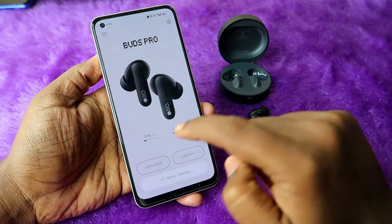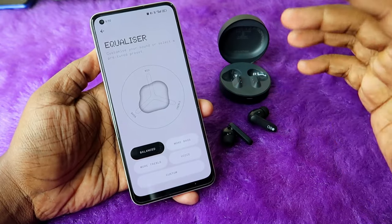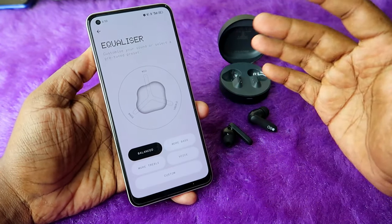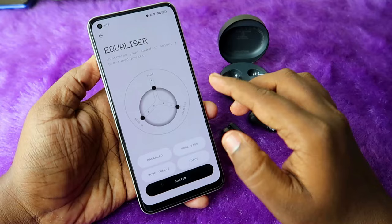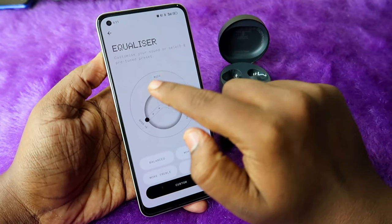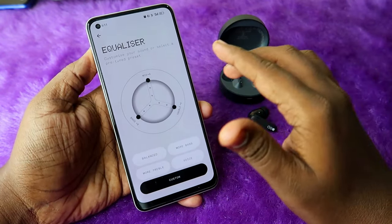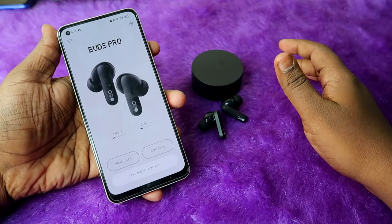Finally, for equalizer settings: by default the CMF Buds Pro comes in balanced mode, where volume is high but bass is flat with no boom effect. You can adjust the equalizer with three options — bass, mid, and treble. I moved all three to plus six — the audio quality is much better than balanced mode.